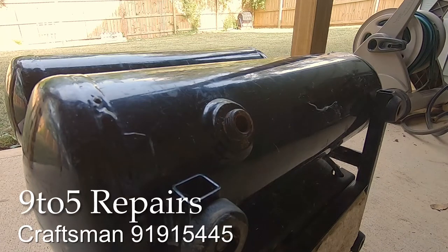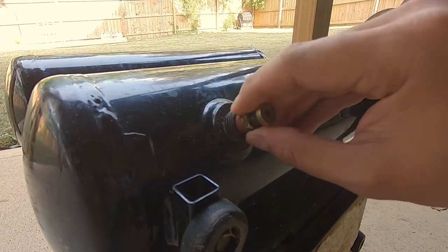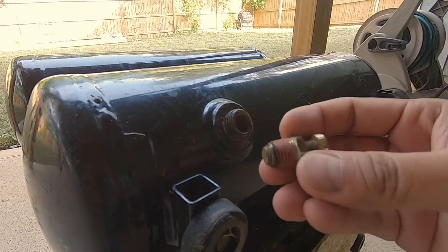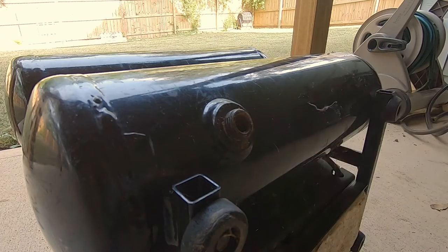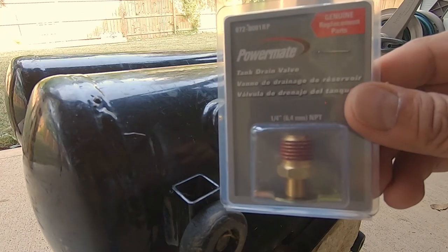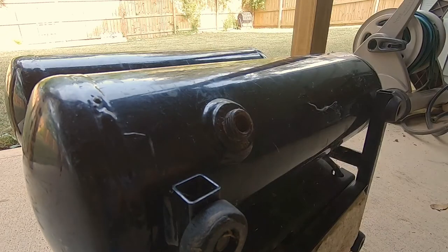Today we're going to change the old drain plug or drain cock out of the Craftsman air compressor. This one is just old — I took it off and it's very rusted, as you can tell. We're going to change this out with a new one: a Powermate drain valve.